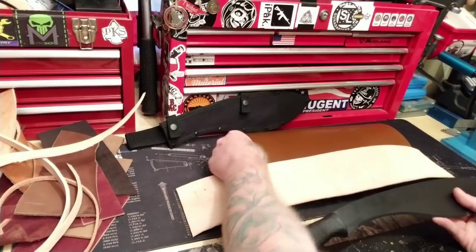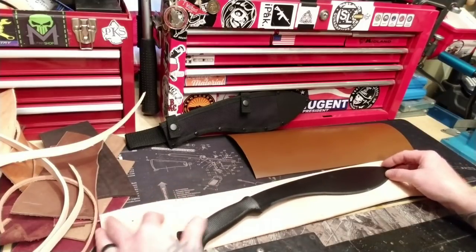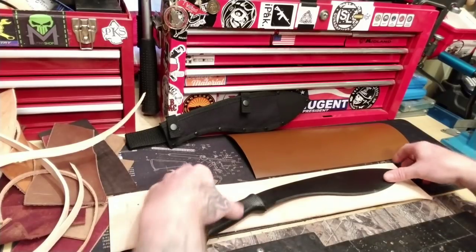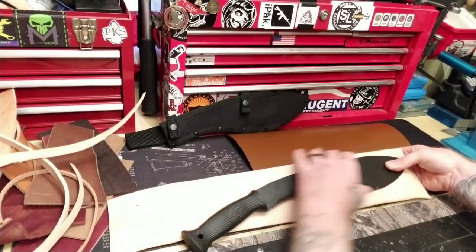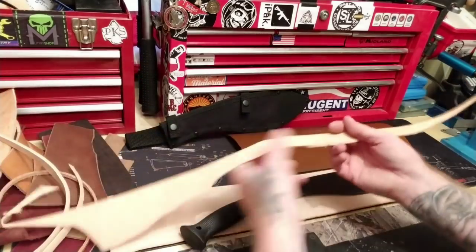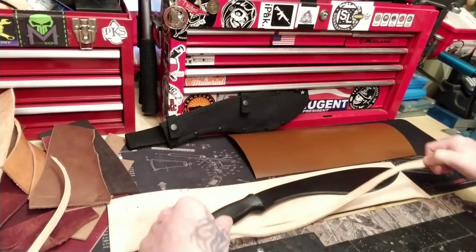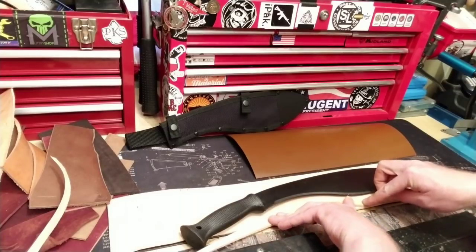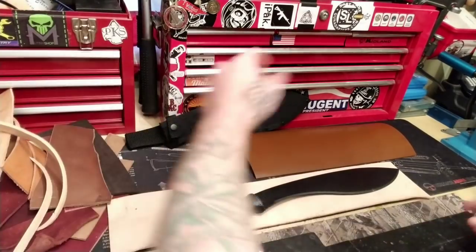I want as much leather as possible and I don't need a lot of backstop back here. I don't need a lot on this end — I do need an end to catch here, but the main part I need to worry about is this front half. Because I'm going to be taking scraps — these are just leftover scraps, different kinds from your bundle. You can take a piece of scrap like this and use it for your edge. Just follow along the line. That's how your blade is going to sit so it doesn't cut through the sheath.